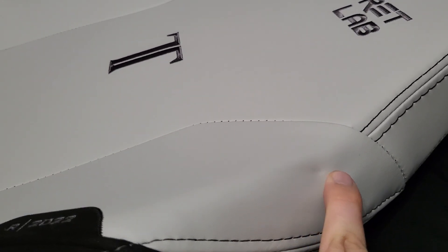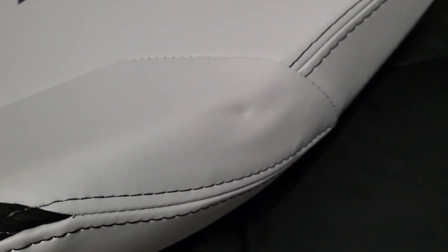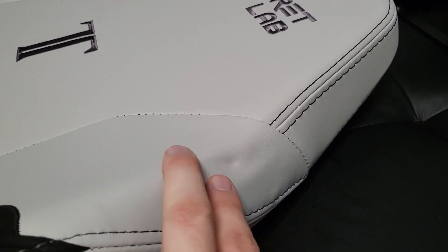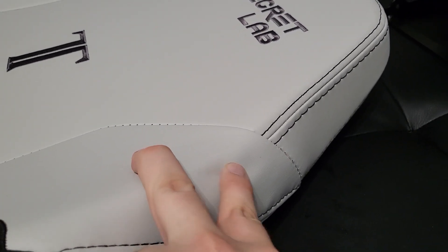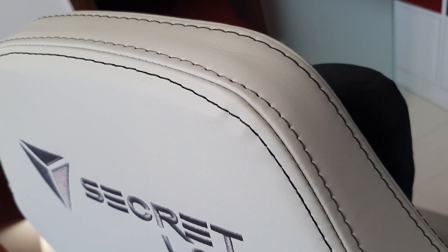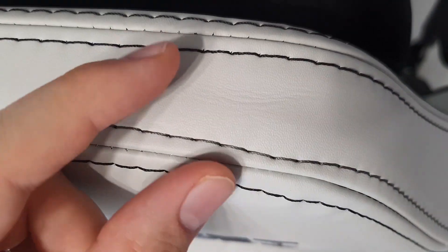A whole lot of issues came to light, starting with indentations in the actual leather. I just freed it from the packaging and unfortunately it looks like this. Applying a little hairdryer heat might help, but the padding underneath is also compressed and pushed in — and that's just a crying shame. There are a lot of upholstery issues: stitching issues, and the leather is simply warped or creased. Not exactly the most premium experience.